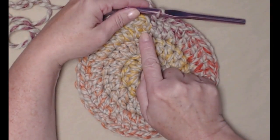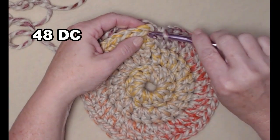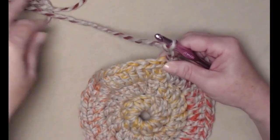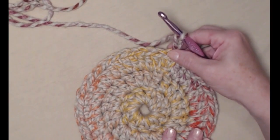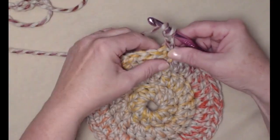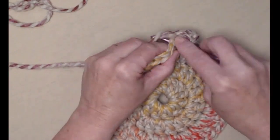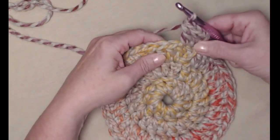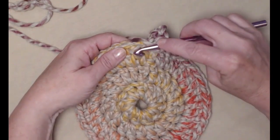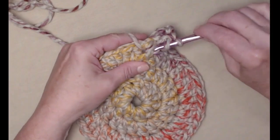I have stitched two double crochets in each of my stitches around so I now have 48 double crochets. We're going to join to the top of that chain 3 and chain 3 again. Now this row is where we're going to begin those front post double crochet stitches that will give us those lines that go down the sides of our pumpkin. We're going to stitch a double crochet in the same stitch as our chain 3, one double crochet in the next stitch, and then in the next stitch we're going to stitch a front post double crochet. Yarn over, and the post of the stitch is down here — normally we stitch up here but we're going to go around that post of our double crochet and stitch our double crochet.